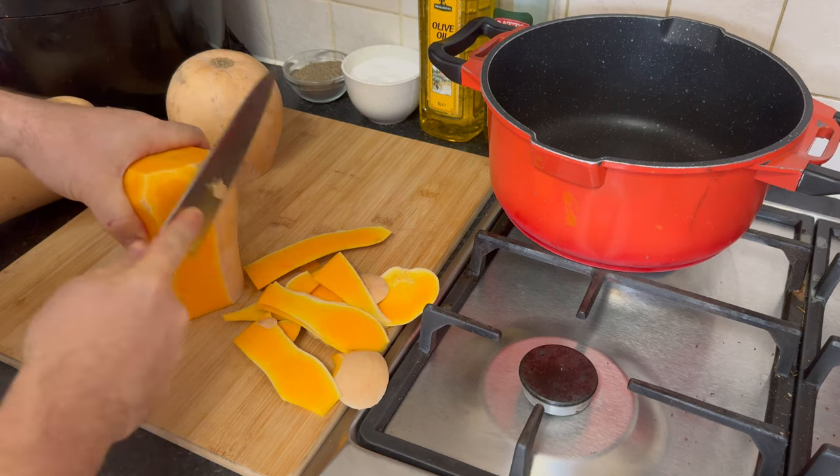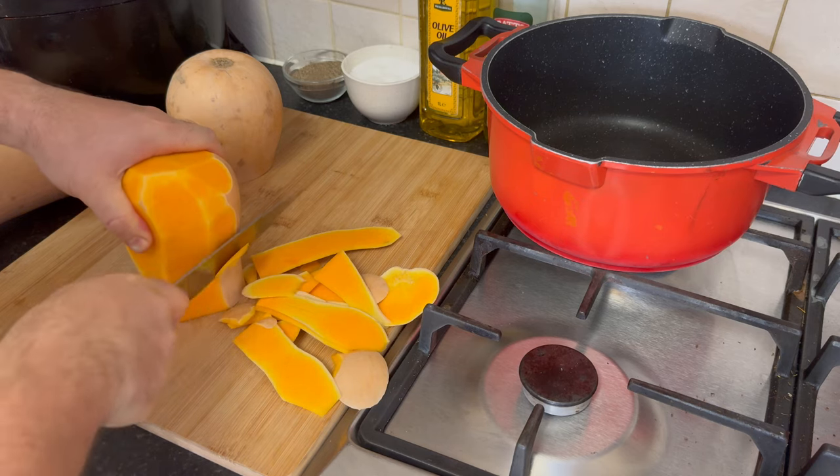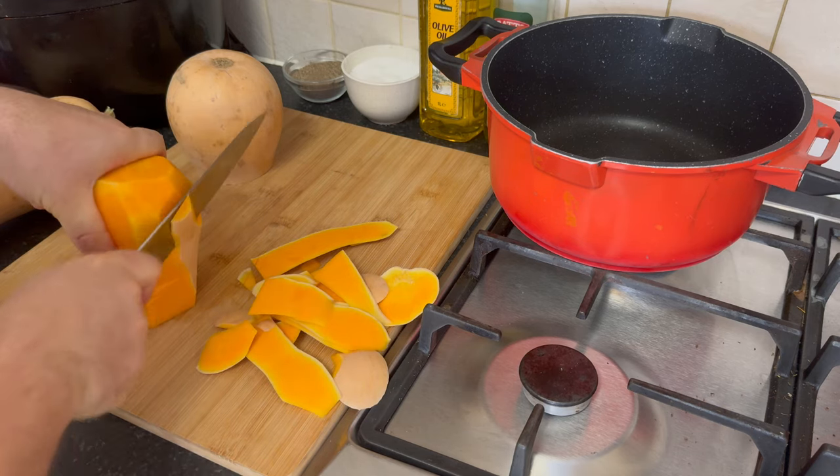Join me as we blend flavors, share tips, and create a Bulgarian pumpkin strudel that will leave your taste buds dancing.